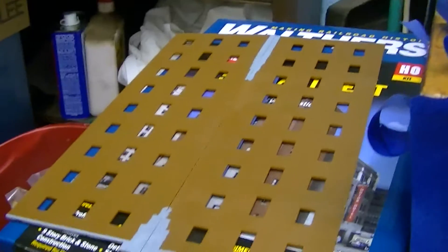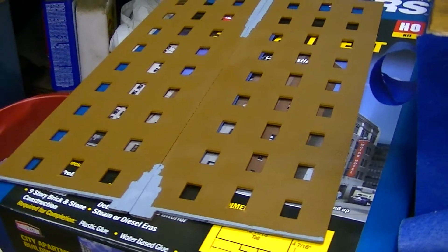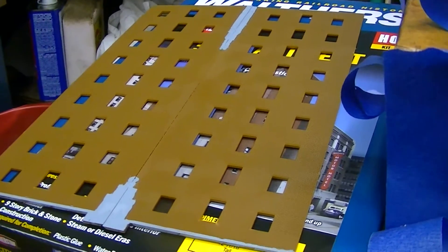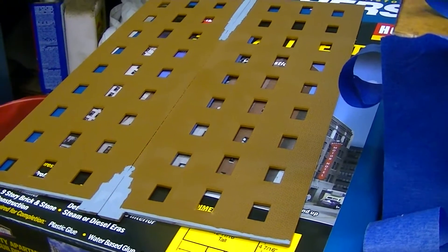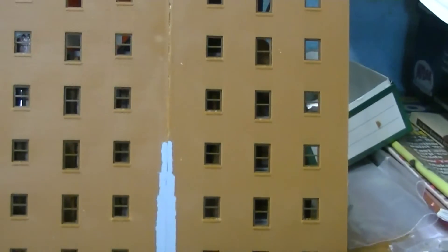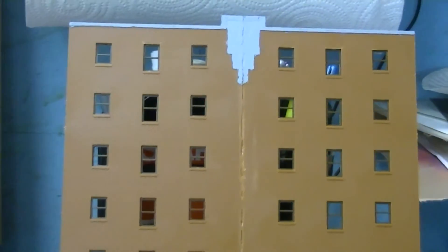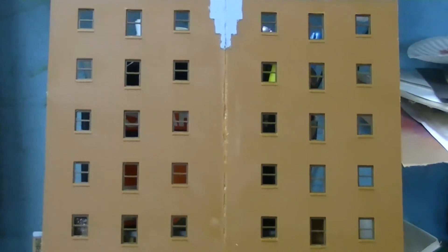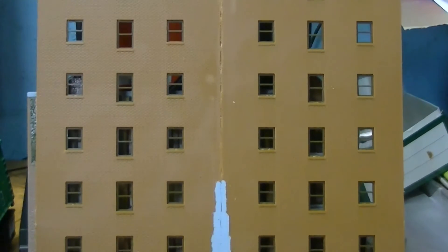And right here is going to be the backdrop building — that used to be the side walls, and that's going to be right against the wall. Still got to get the windows in it yet. Finally, all the 10,000 window frames are in. Now I've got to put the glass in and the curtains up, and we'll be about ready.